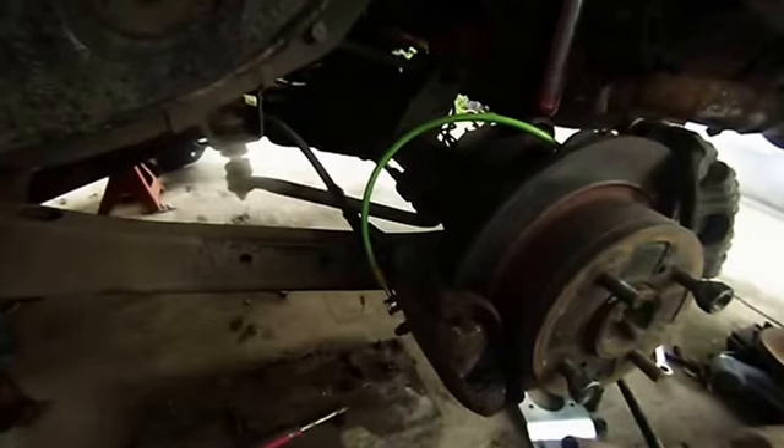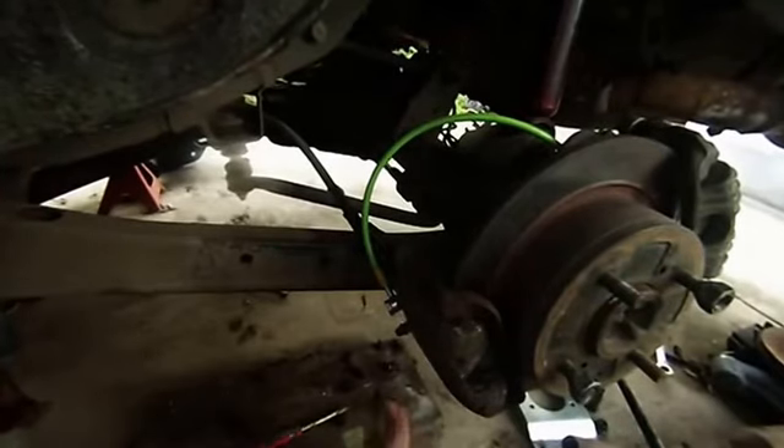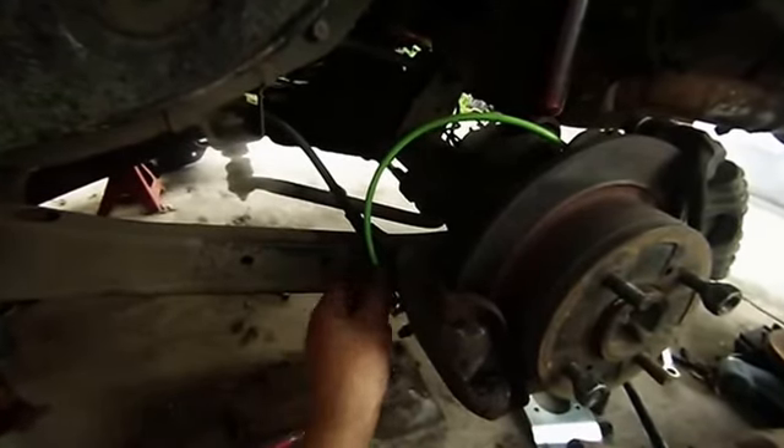After it's all bled up you're good to go. You'll now have a working hydraulic handbrake and the lines are ADR approved.